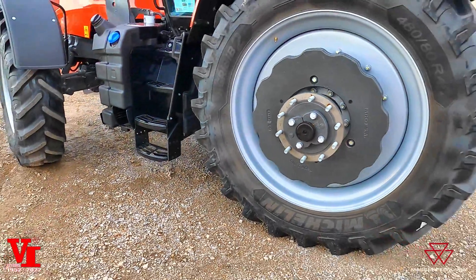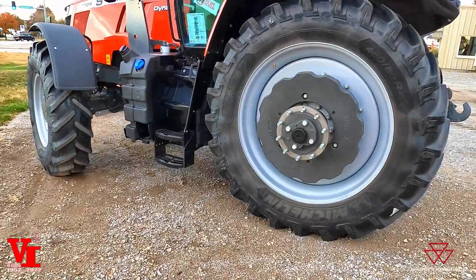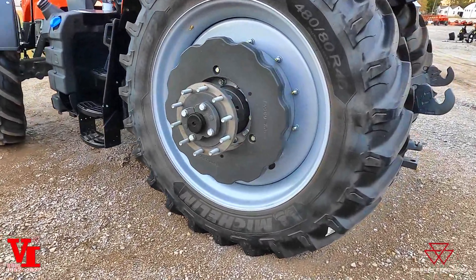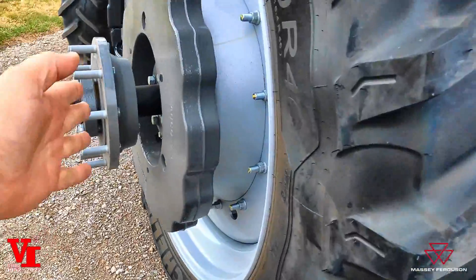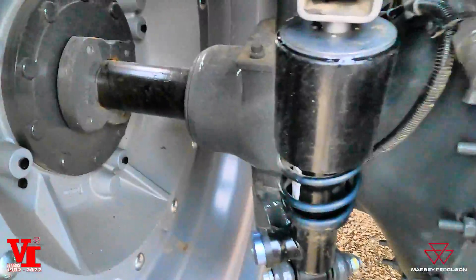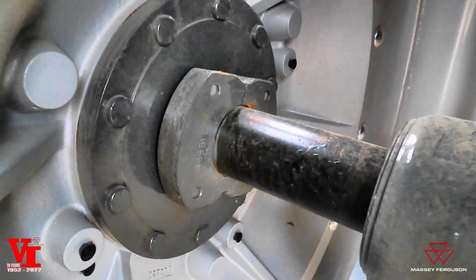That's basically four different types — I didn't think about the bar axles until I looked over at this tractor. But you can see your dual hub, and inside there's your other wedge lock.